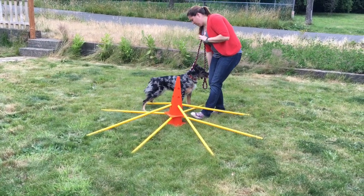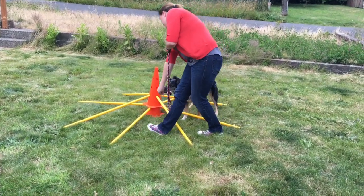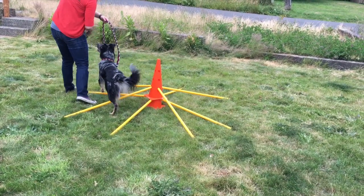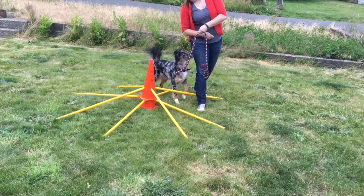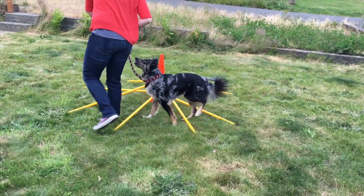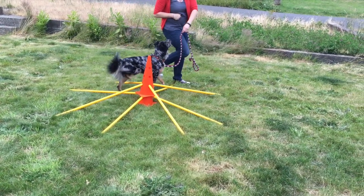In this clip I put her back on leash to help her stay within the circle of the hurdles, and also rewarded from my hand instead of on the ground. She starts to pay a little too much attention to me though and not where her legs are, and ends up hitting quite a few of the poles. So I would rather find a balance between the two reward scenarios.